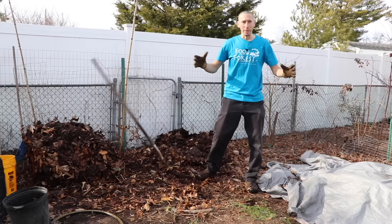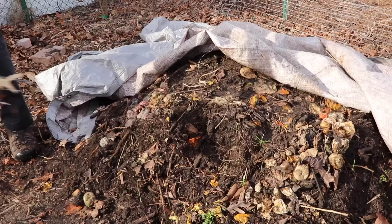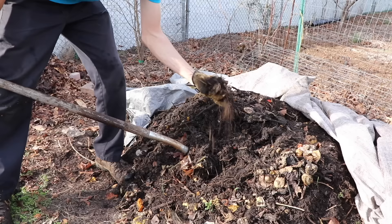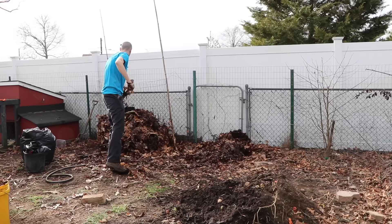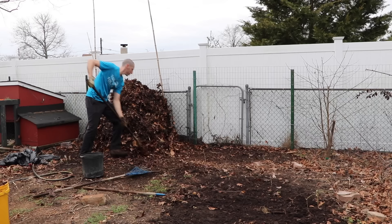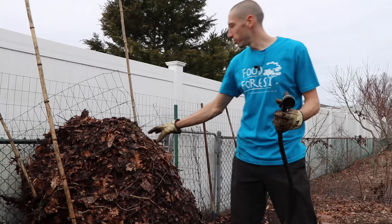I decided to add my basically finished compost from the earlier pile into this new one to make one big compost pile. That earlier pile started as fall tomato plants and it's now almost finished compost with a great smell. Another thing to mention: don't add anything with a lot of oils or fats to your compost pile. Don't add cooked food or dairy, and if you add any meats, that could bring in critters.